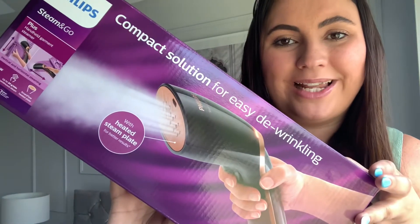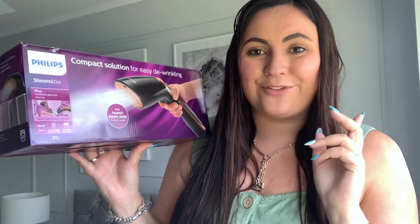Hello everyone and welcome back to a brand new video. If you watched my previous video, it was my Xanti holiday vlog. When I went on holiday I actually took a steamer with me because I purchased quite a few linen items that would easily crease in the suitcase. So I was looking around for a compact steamer, and in the end I purchased this Philips Steam and Go compact solution for easily de-wrinkling. I picked this up on Amazon — when I first looked it was about £65, and I was umming and ahhing looking at different types. There were cheaper ones and more expensive ones but I wanted to go middle of the range, so I decided to go for this one after watching a few videos.